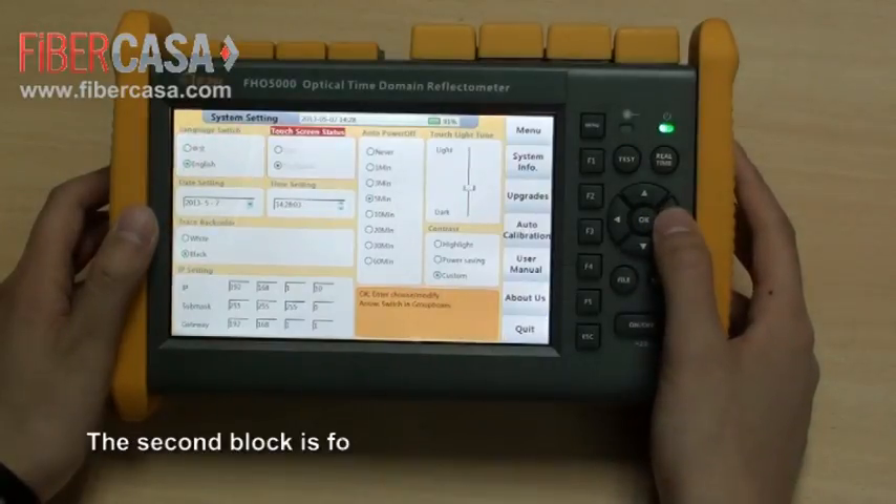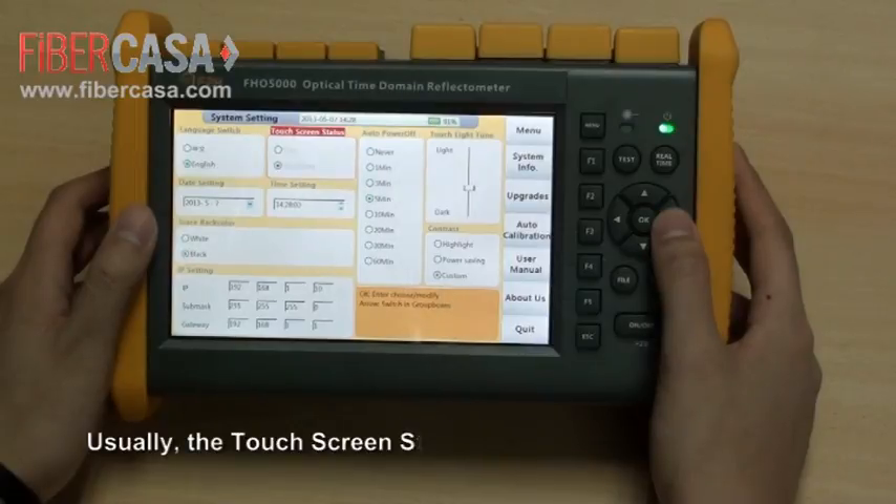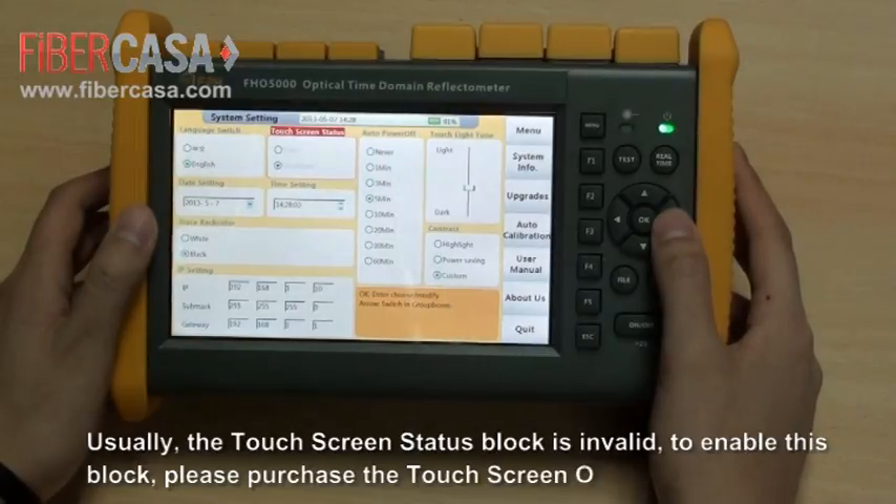The second block is for the touchscreen function. Usually, the touchscreen status block is invalid. To enable this block, please purchase the touchscreen option.